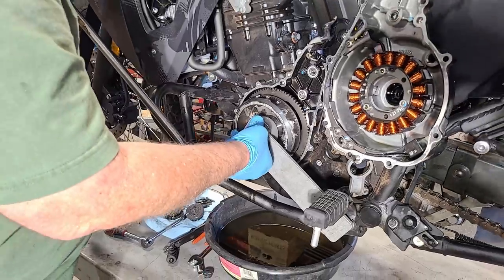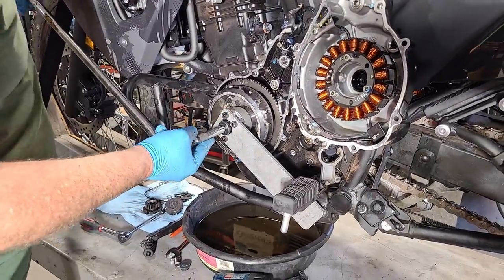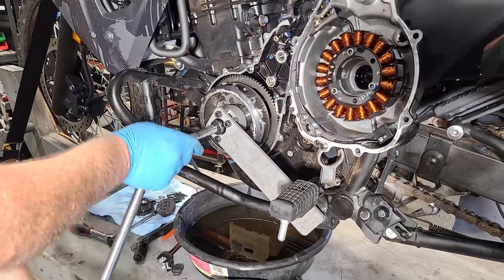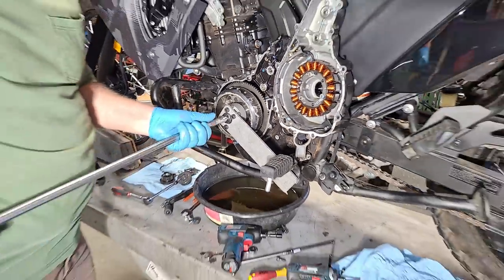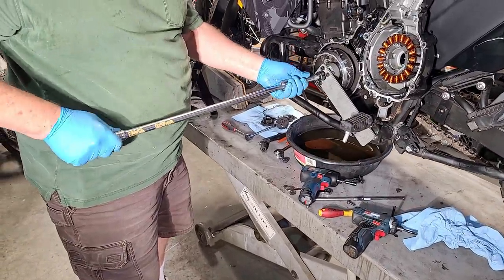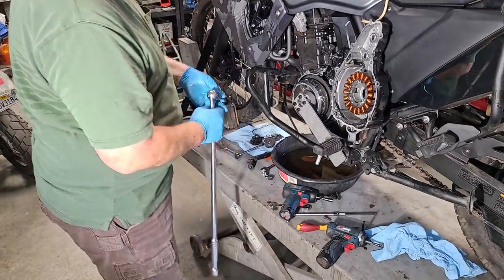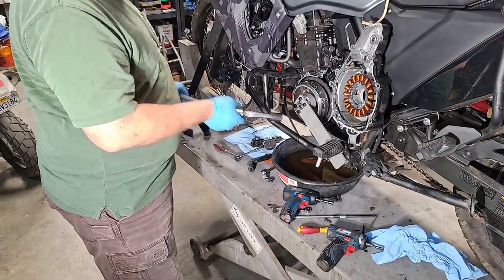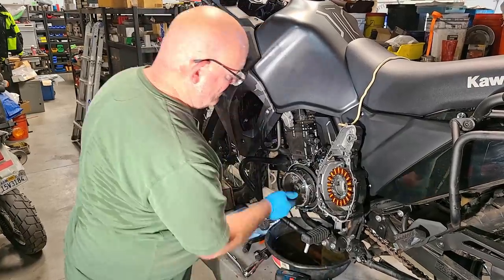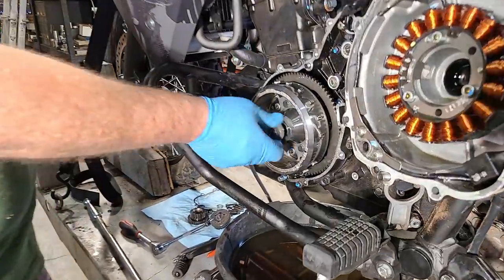Making sure the wrench is aligned and applying pressure, we use the two-foot breaker bar to extract the rotor bolt. Rotor bolt is out. Now screwing the rotor puller in — this threads against the end of the crankshaft and pulls the rotor off. With a good long breaker bar it didn't take a whole lot of force. So now the rotor is loose.